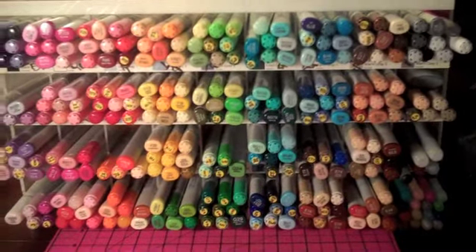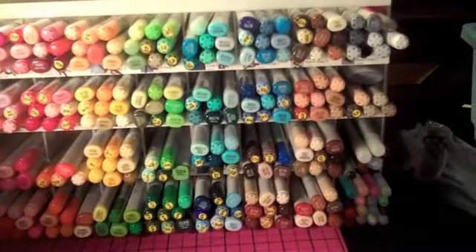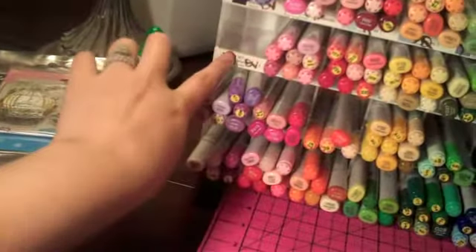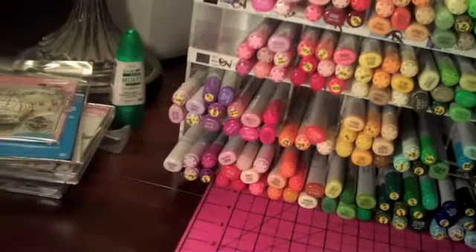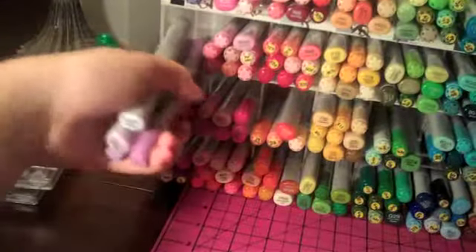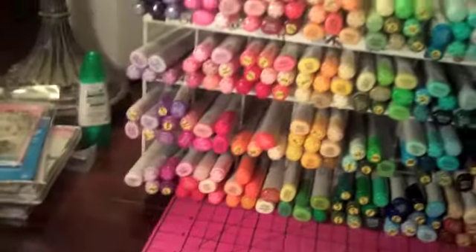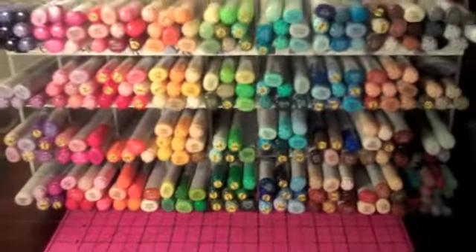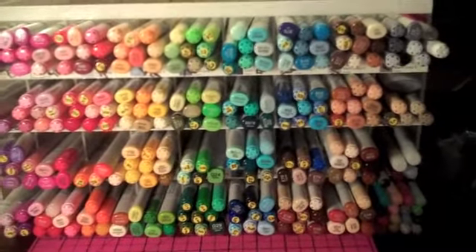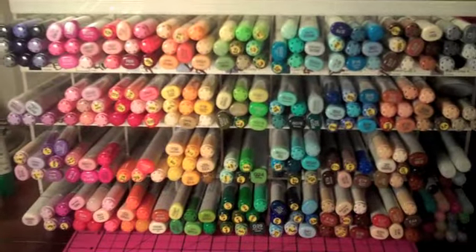I actually got lucky in finding this container. Let's see if I can pull out some of them. You can see each one of these little boxes is labeled because this came from a local scrapbooking store that went out of business — this is what they sold their Copics in. They had a little cubby for each color and I picked this up for $5. I couldn't believe it. I actually have two of these; one holds my watercolor markers and this one holds all my Copics.